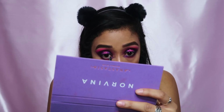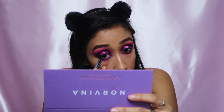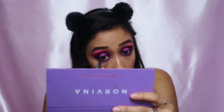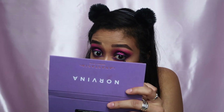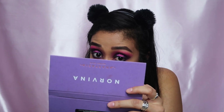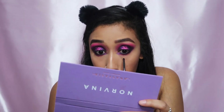Now I'm gonna put black in my waterline — I haven't put black in my waterline in a minute. Then we're gonna take a pencil brush with the black liner and go right over it and make that lower lash line super smoky.